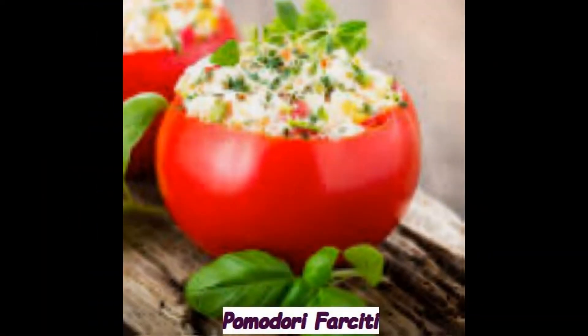Nel frattempo mondate, lavate il prezzemolo e tritatelo insieme all'aglio e al prosciutto. Quest'ultimo può essere sostituito dalla stessa quantità di spalla o di carne già cotta, per esempio avanzi di arrosto.